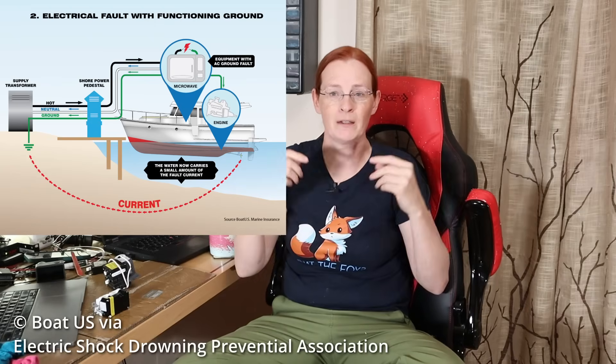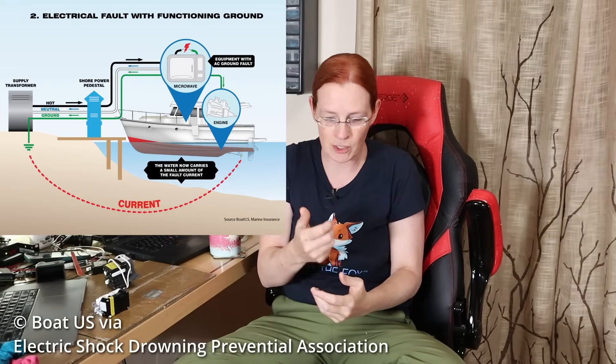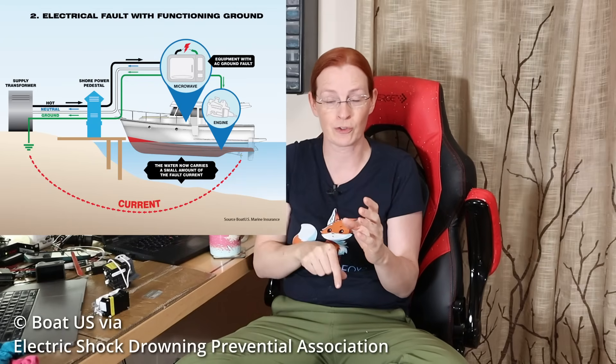A classic example: you have an old microwave that's been bashed around during an ocean crossing, and you didn't realize the insulation on the hot wire has started to fray and is occasionally making contact with the chassis. This means some current is going through ground rather than through neutral. The current goes into the frame of the microwave, then to the ground, then to either your engine block — if that's your common ground — or, like me on an electric boat, a ground plate in the water. Either way, you now have current on a piece of metal in the water.